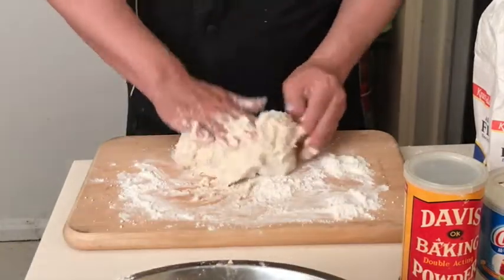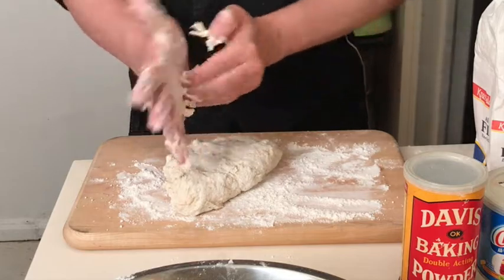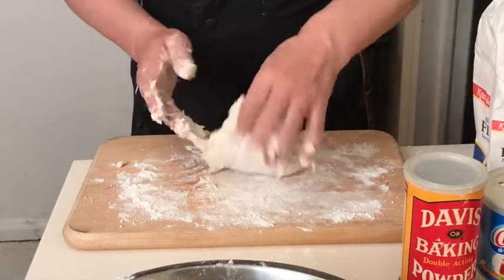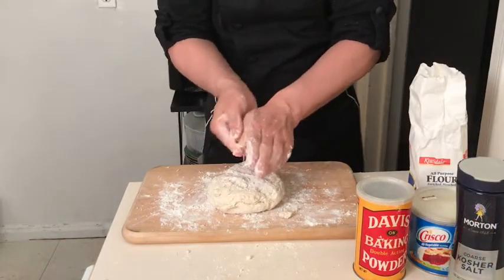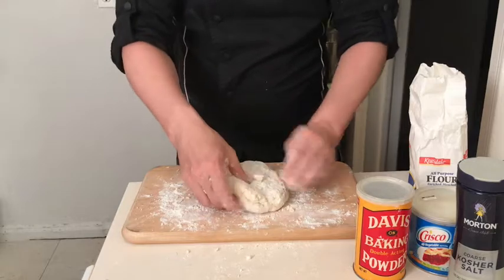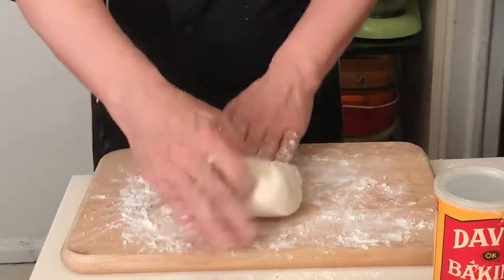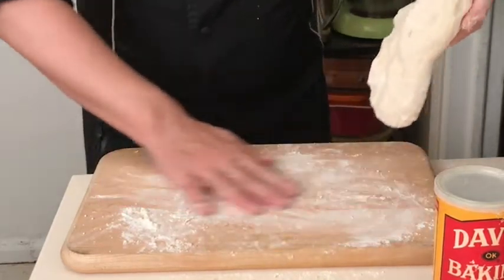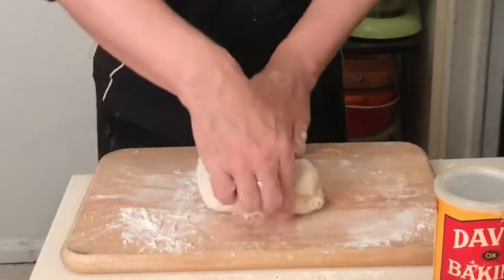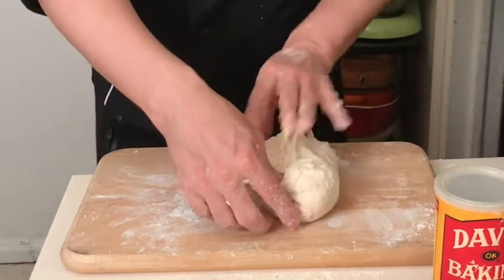We're not kneading it the way we would bread dough — this is tortillas. Roll it around, and the little bits that stick to your fingers you can just pull off and incorporate back into the dough. Rub them as if washing your hands to get the extra bits off and put that right onto the dough. Kneading is just this folding action — take one side and fold it into the other. We're developing the gluten, which gives it its chewiness and firmness. We'll do this for about one minute and then let the dough rest for 15 minutes at room temperature.